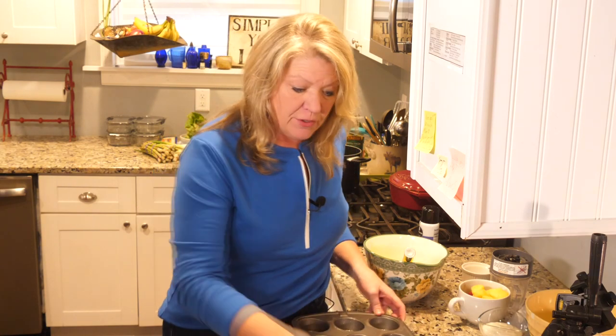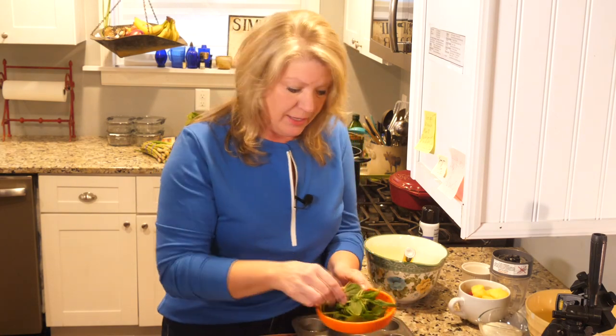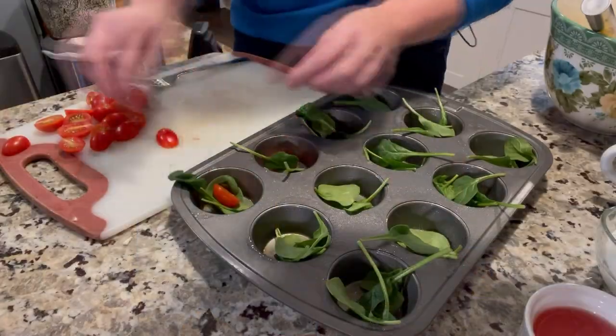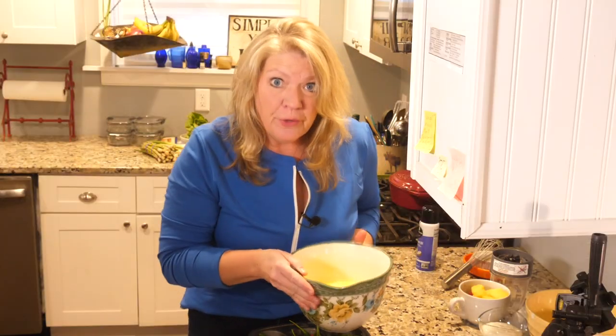We just need to layer the eggs in with all of these great ingredients. The first thing I want to start with is a little bit of spinach on the bottom. We put the spinach down first, then let's just add a few tomatoes. We've got a few ingredients in those cupcake tins — now let's add the egg.